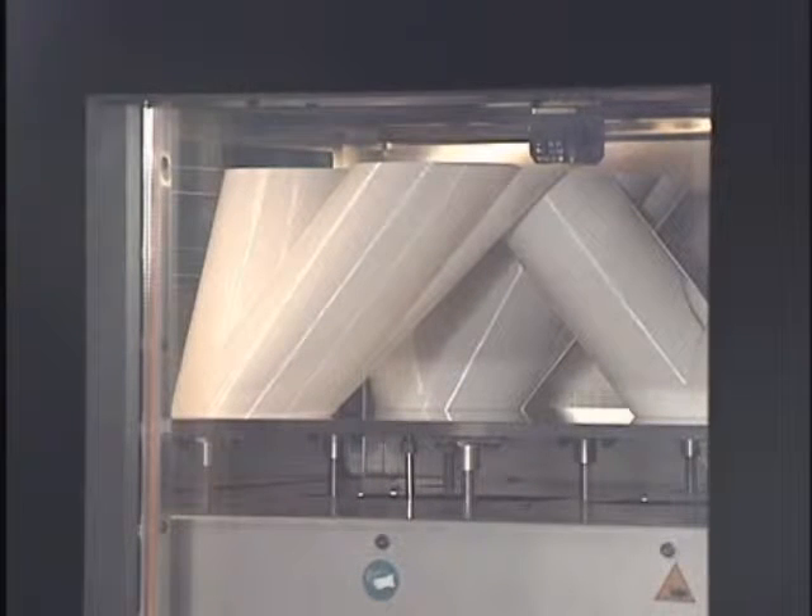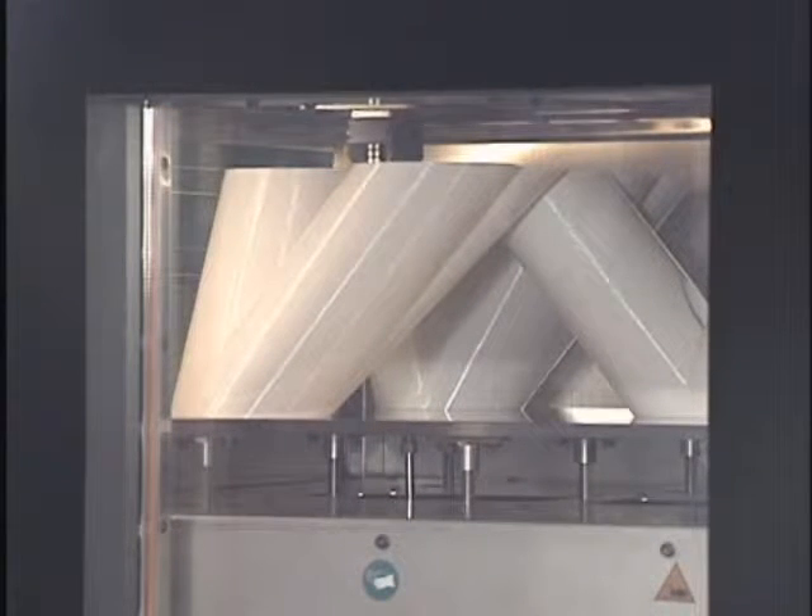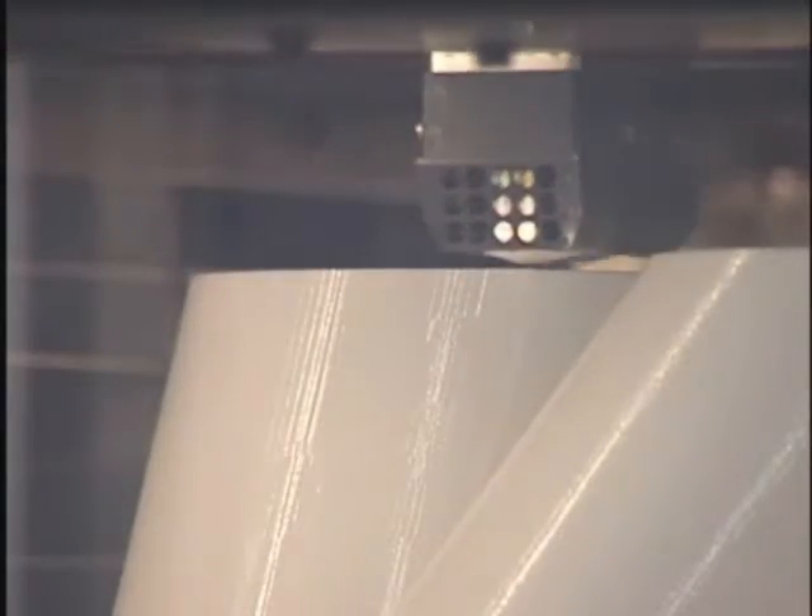All Fortis systems use industry-leading FDM, or fused deposition modeling technology, and produce the most accurate, stable, and durable parts in the industry.